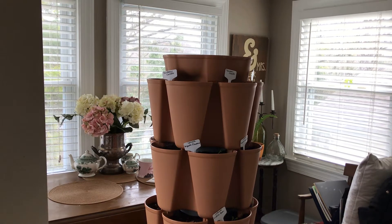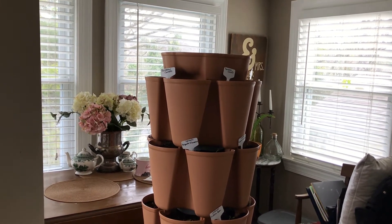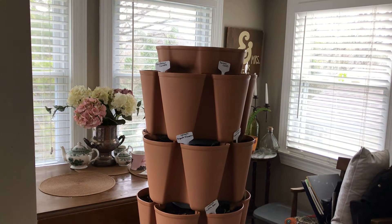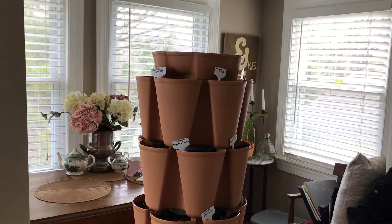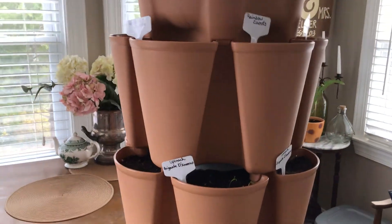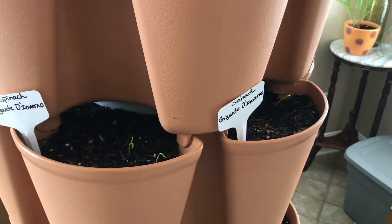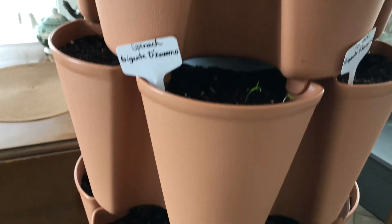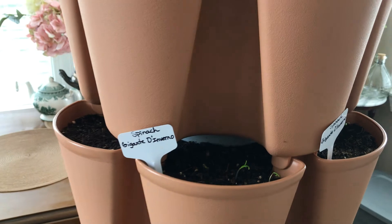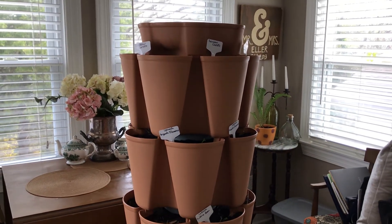So we had that crazy snow, and tonight it's supposed to get down to 17 degrees here in East Tennessee — and that is not normal. Since I already have some sprouts in my GreenStalk, we decided to go ahead and bring the GreenStalk into our kitchen for this evening and the next couple of days, just so our little sprouts that are doing so well don't freeze to death.